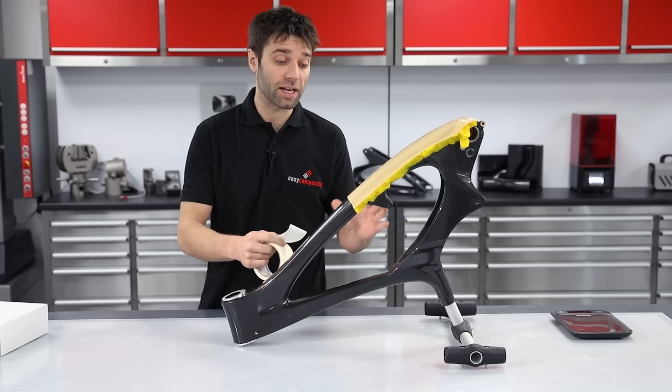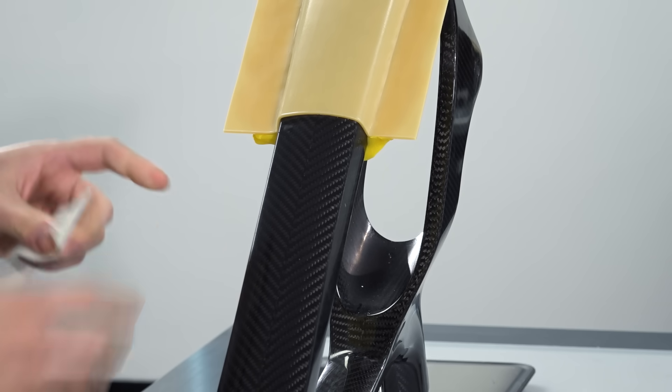Now that the sheet wax is applied, I'm just going to mask off the rest of the frame to protect it from any splashes of gel coat.